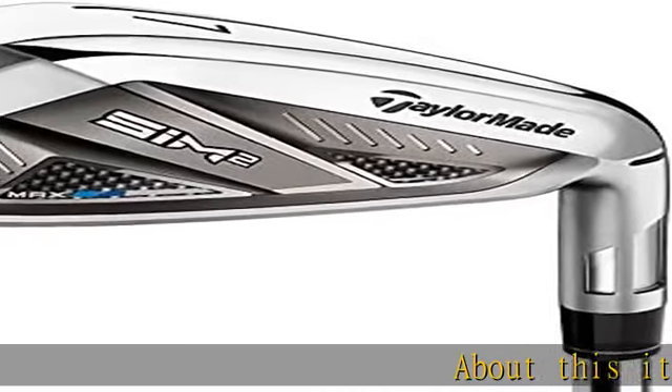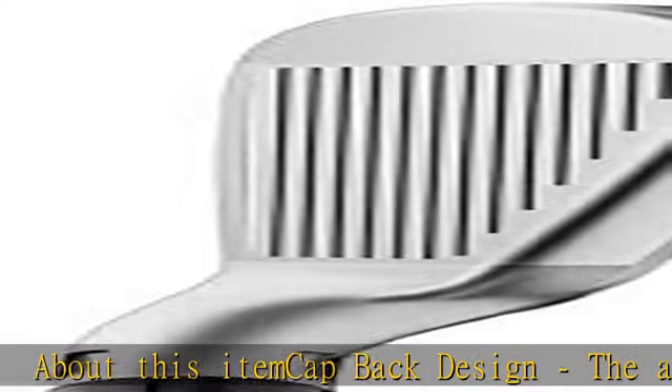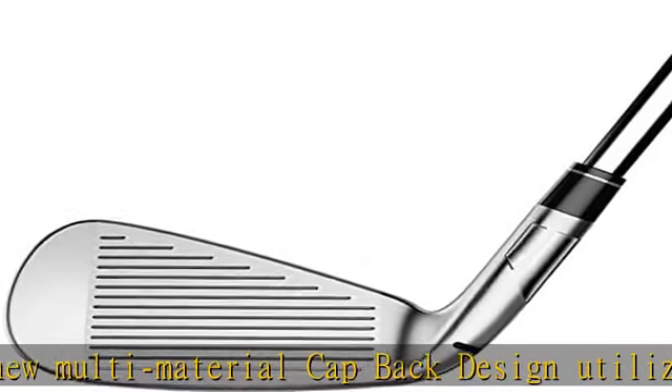Cap-back design: the all-new multi-material cap-back design utilizes high-strength stainless steel and ultra-lightweight polymers. Designed to maximize distance, forgiveness, and feel with an extremely low CG.